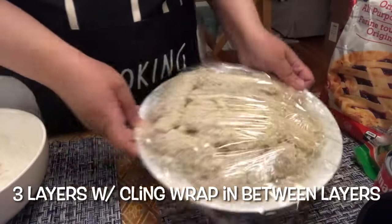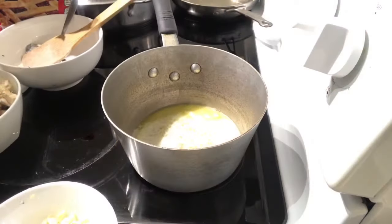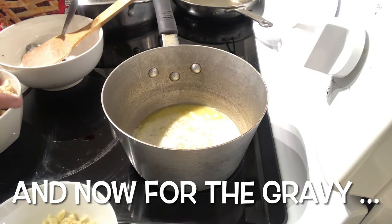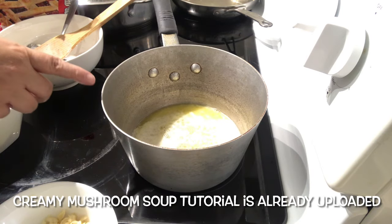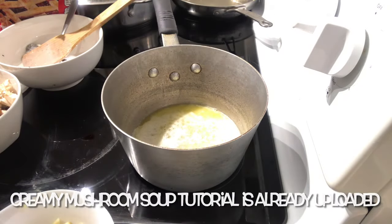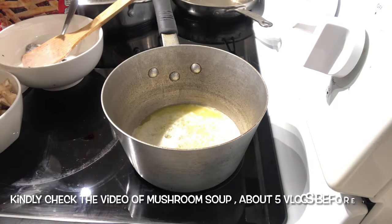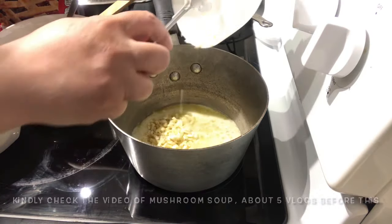Papakita ko na lang sa inyo tomorrow. So, basically, the gravy is the same as the mushroom soup that I made, except for the garlic. Garlic muna. Butter yan — siguro mga 3 tablespoons of butter. Then let's add garlic.